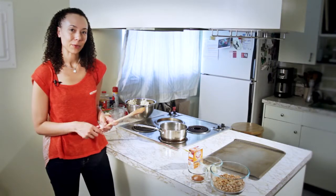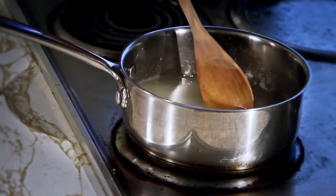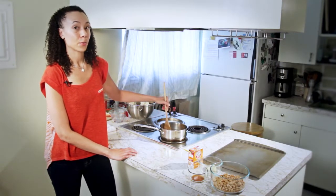Our second recipe today is peanut brittle, and it begins the same way as the popcorn balls with a mixture of two cups sugar, three-quarters cup water, and two-thirds cups of glucose. Once again we're going to stir this on high heat until it begins to boil.